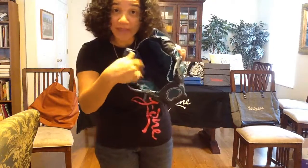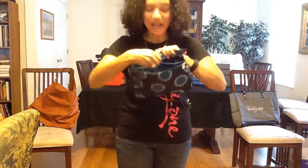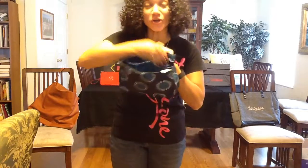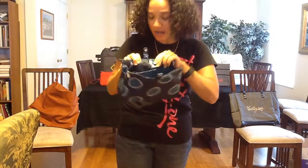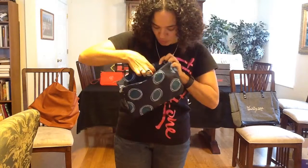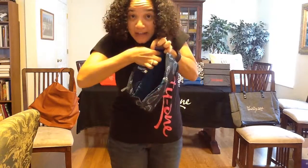Inside is where we have that wallet. One side has two elastic pockets, big enough for your phone and your sunglasses, and another side has one long pocket about three-fourths the length of the product, plus three separate individual pockets for pens or pencils.